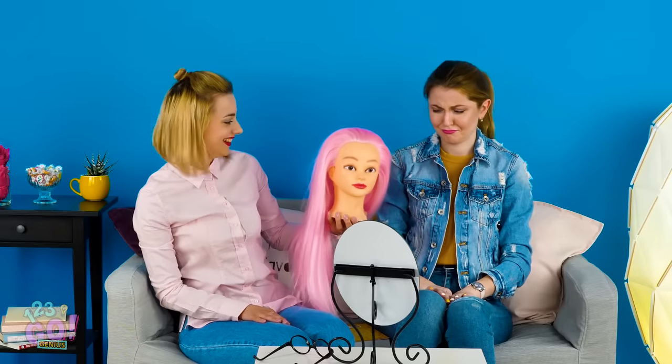You totally had us fooled, Amy! Hey Maya, take a look over at your girl there! Notice anything different about her? Oh, Amy! I know you want to rock pink hair, but you can't walk around with this big thing on your head all day!